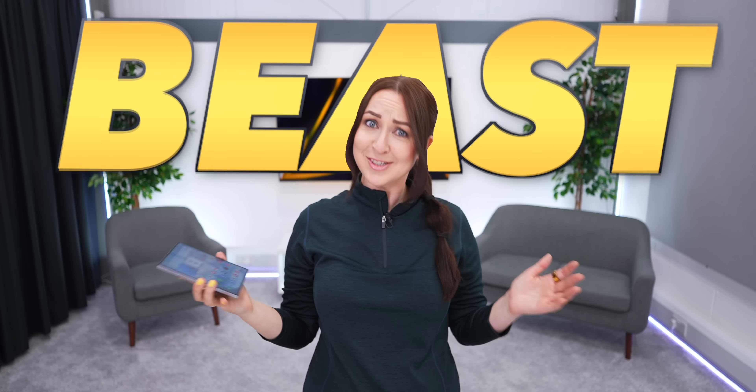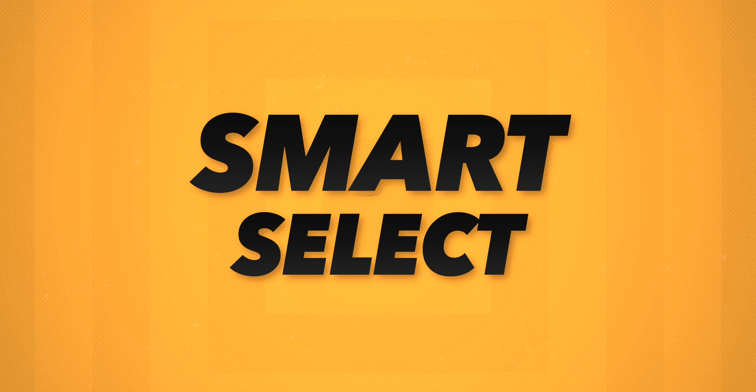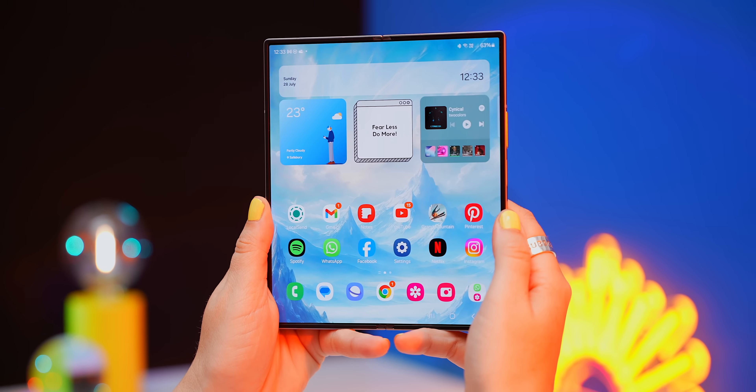The Samsung Galaxy Z Fold 6 is a beast and as you guys expected, I have the best tips, tricks and hidden features to take it to the next level.